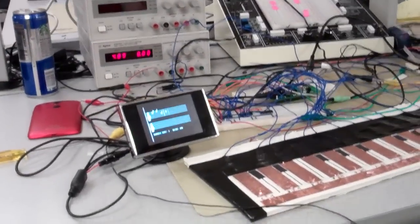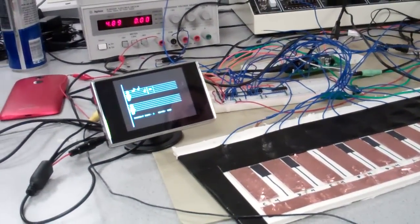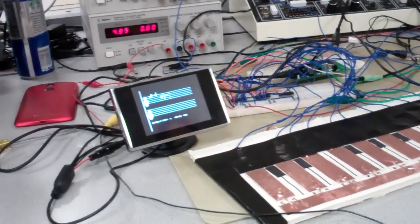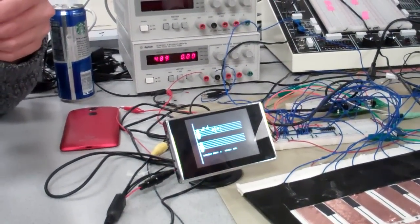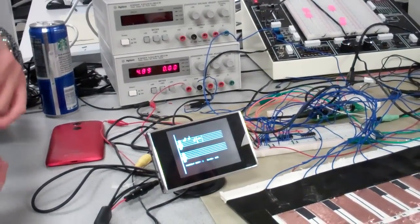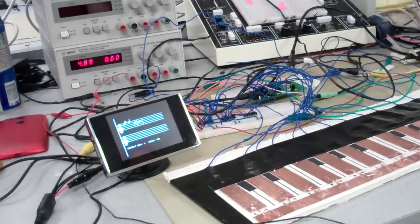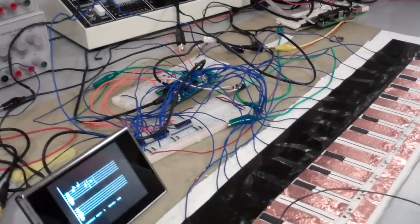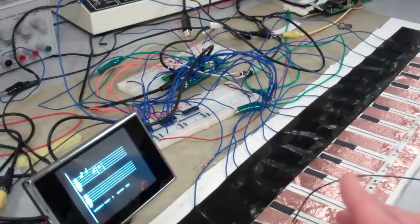There are certain improvements we can add. As you probably heard, when we played certain keys some sounds were duplicated. During testing we found that if we used a straight edge the sound wouldn't be duplicated. We think it's because the surface of the key and the surface of the glove aren't flat, so as you touch you're getting multiple contacts registered. It's more than basic debouncing — we'd have to do something a little more intricate.